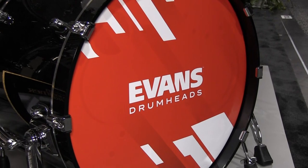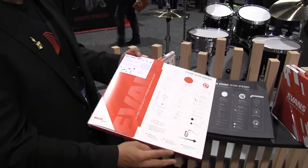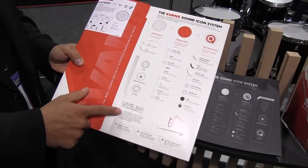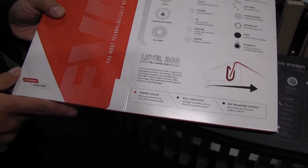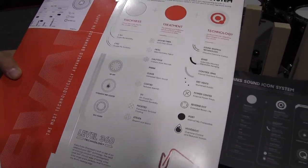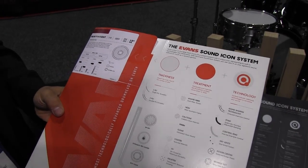You'll notice it no longer says Level 360 Technology, but know that all of our drum heads still have Level 360 built into them — it's part of our DNA and all of our drum heads do feature Level 360 technologies. So they're going to be easier to mount and tune, they'll stay in tune longer, and they'll have a wider tonal range over the lifespan of the product.